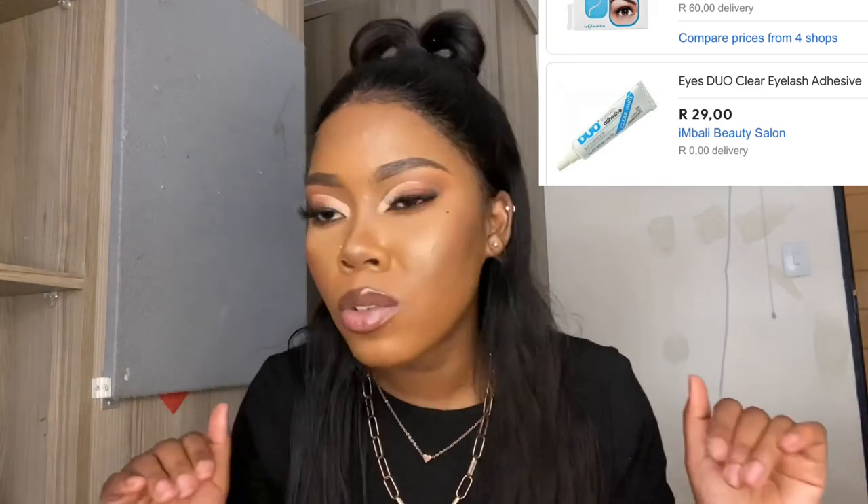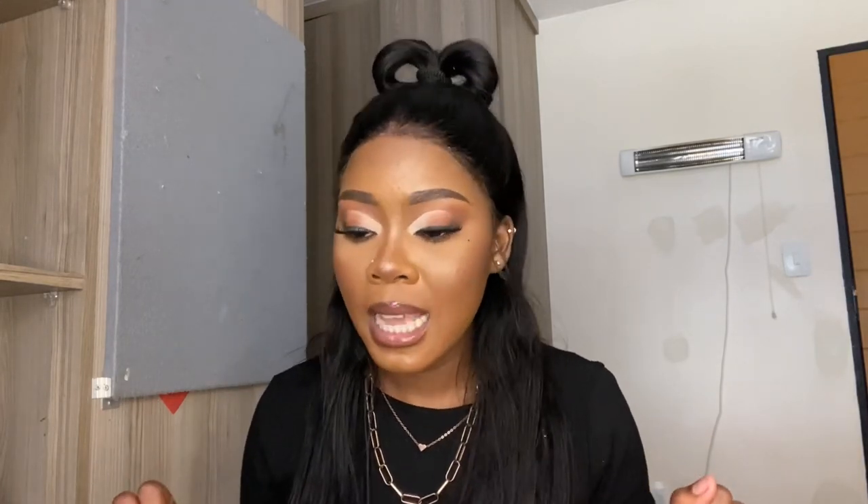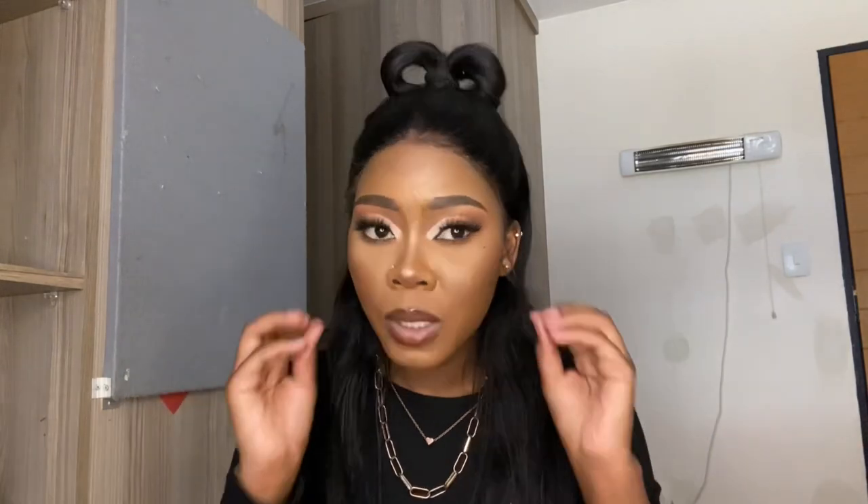And just lashes, baby. I don't have lash glue at the moment but you can go for Duo. For lash glue, just make sure that it's clear — not black. Make sure your lash glue is clear. A clear lash glue will make your life very easy. I learned with a black lash glue but I'm telling you not to do that.